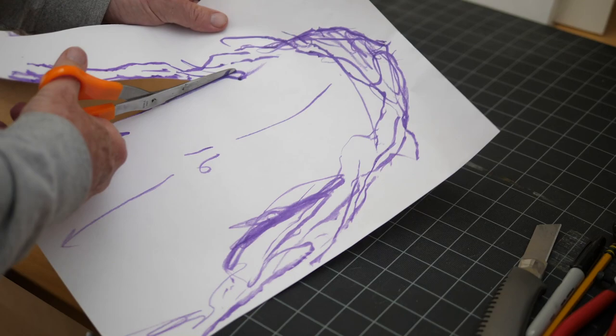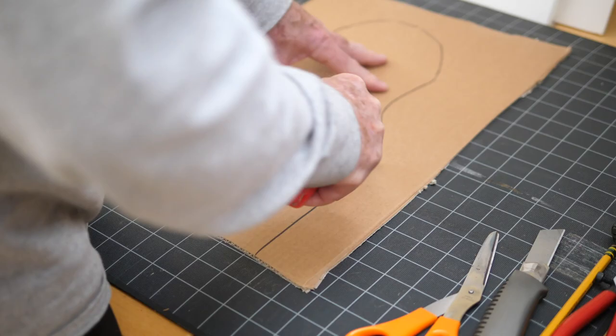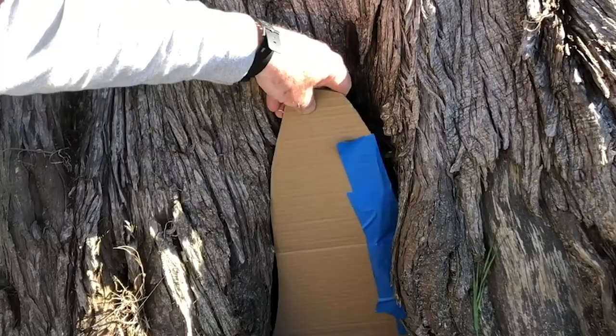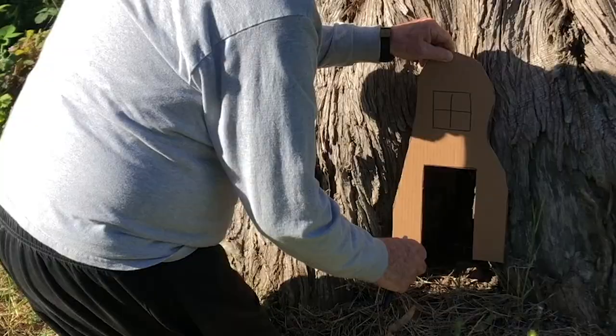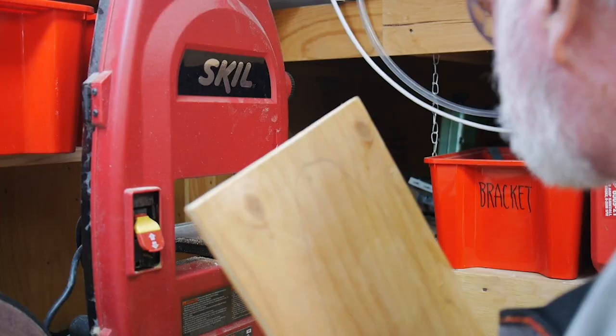Then I cut it out and I'm going to make a cardboard prototype. I'm a really big fan of making things in cardboard first — it's cheap, easy to change, quick, and you can get a good sense of what the physical size is. So I moved that back to the tree to try it out, and then I made a second more accurate form on cardboard to get a good sense of where that door is.